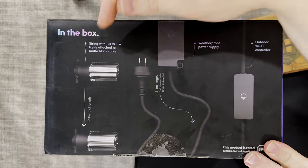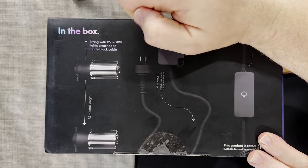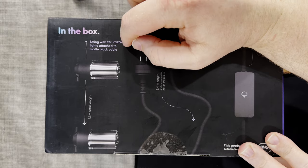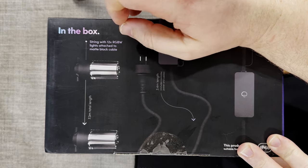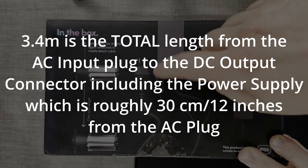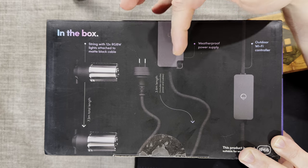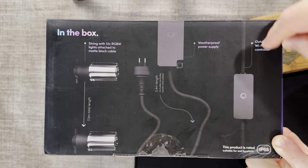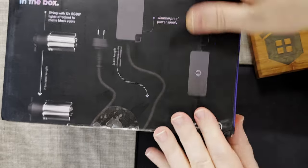On the bottom of the box, the contents are listed: the string with 12 RGBW lights attached to a matte black cable, a 7.3 meter total length, a weatherproof power supply with a 3.4 meter lead to the power port, and an outdoor Wi-Fi controller. The RGBW designation is important — when you try to get RGB to produce white light it tends to be harsh and bluish, so having a dedicated white channel is a big plus. This product is rated IP66, suitable for wet locations.